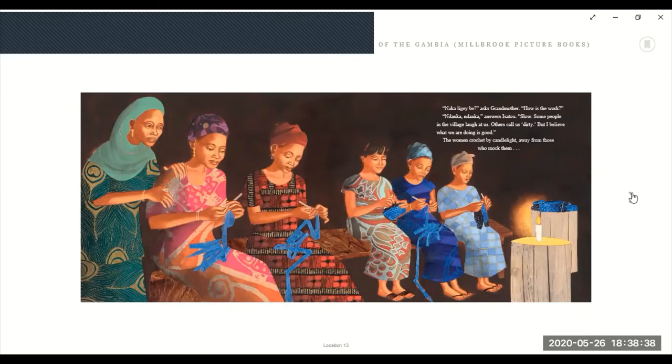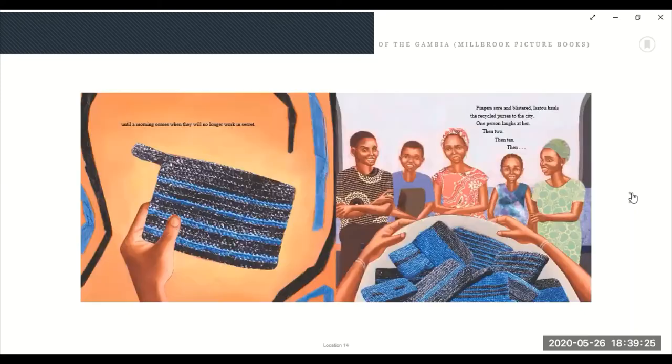'How is the work?' Ndanka, ndanka, answers Isatu. Slow. 'Some people in the village laugh at us. Others call us dirty.' Why dirty? 'We wash the bags. But I believe what we are doing is good.' The women crochet by candlelight, away from those who mock them. The word mock means people making fun. Mocking is not very nice — nobody likes to be mocked or made fun of. Until morning comes, when they will no longer work in secret.